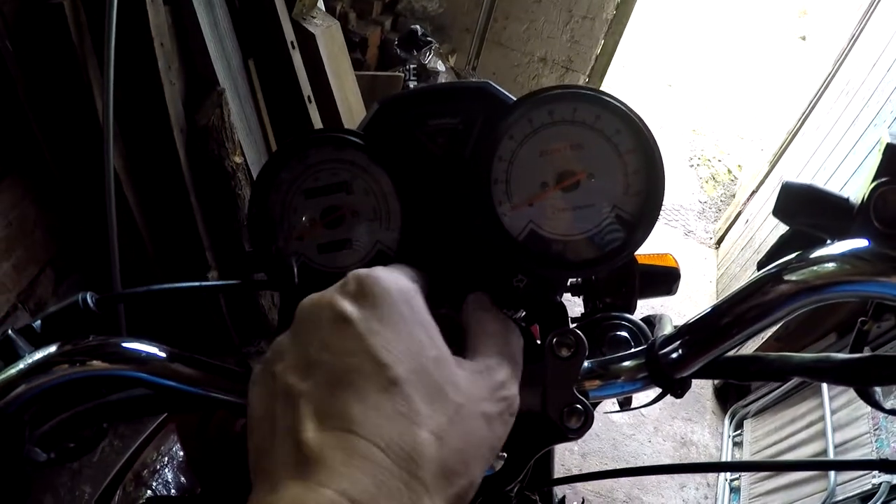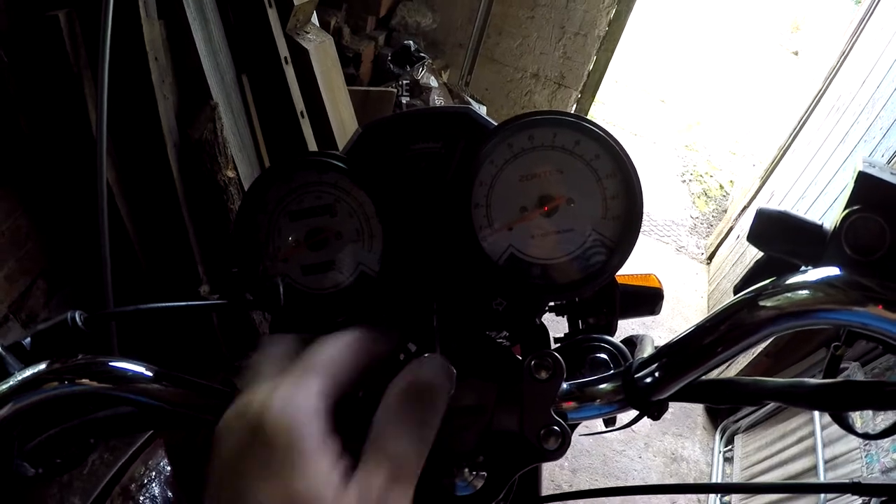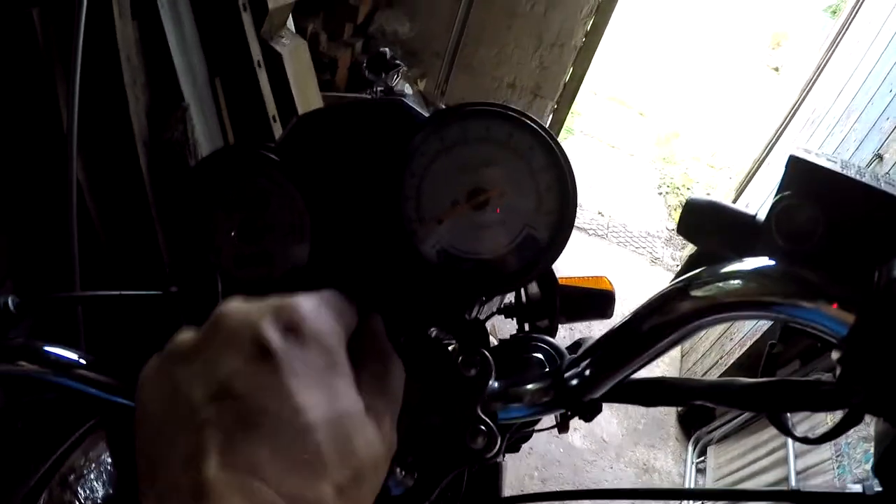Here's the problem with the ignition switch — it's very loose. See, the neutral light is on. We don't make very good contact. I noticed it's held on with a couple of screws up there, so I'm going to take it off and have a look inside.